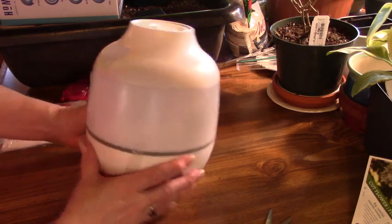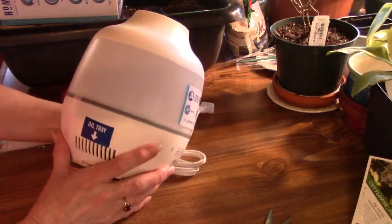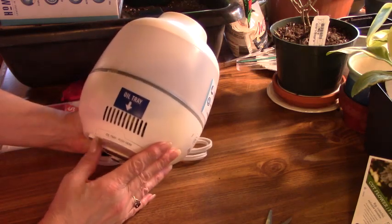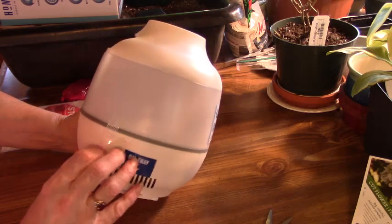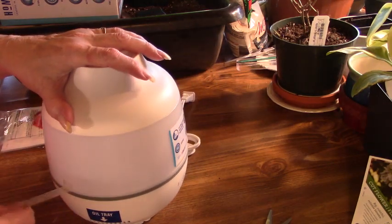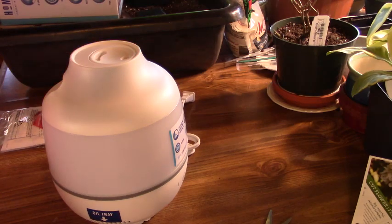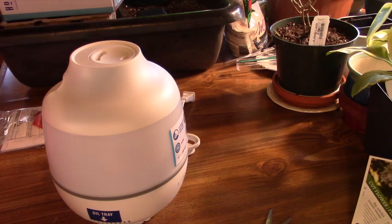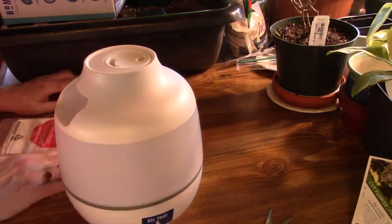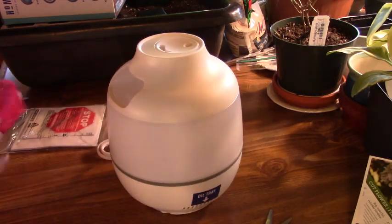Oh, I thought it was green. That's okay. There's an oil tray — he did say it has a diffuser on there if you want to put a scent in the room. I don't want to do that. I just want it strictly for a little bit of moisture in one area of my living room.